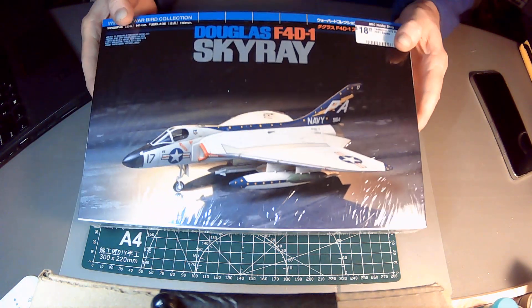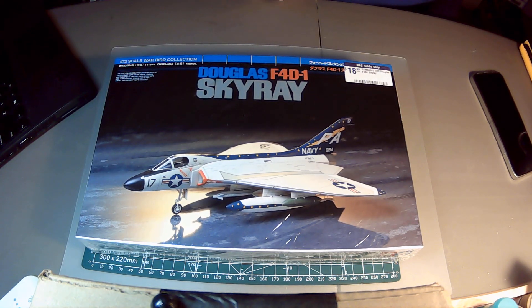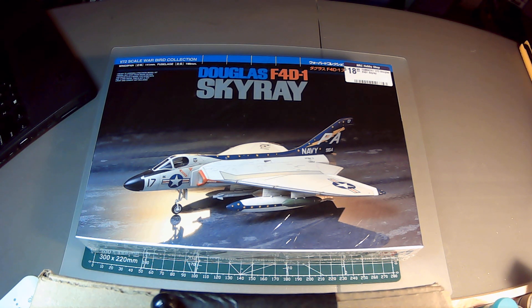The box art looks to be a very nice photograph of the completed kit — I don't see a signature. Now, as always, we start with a bit of history. This aircraft was the last fighter designed by the Douglas Aircraft Corporation before they merged with McDonnell Douglas, and it was one of the earliest jets purposely designed to fly off an aircraft carrier. Development started in the late 1940s, and as you can see it's a delta wing interceptor with a very high rate of climb, so it could rapidly intercept approaching hostile bombers.